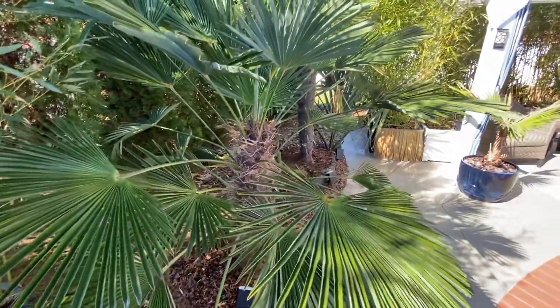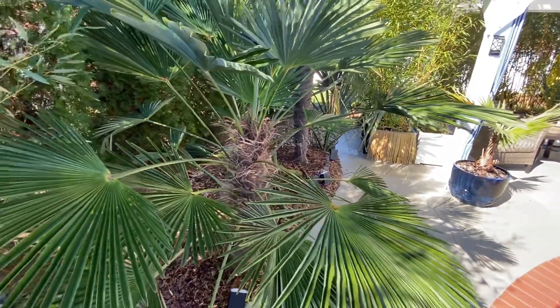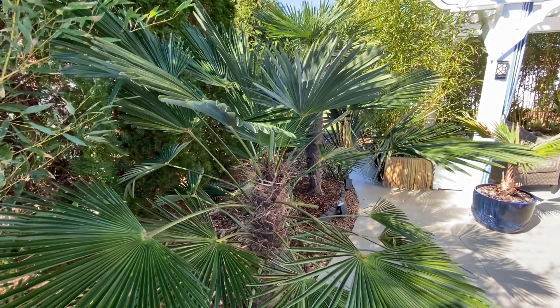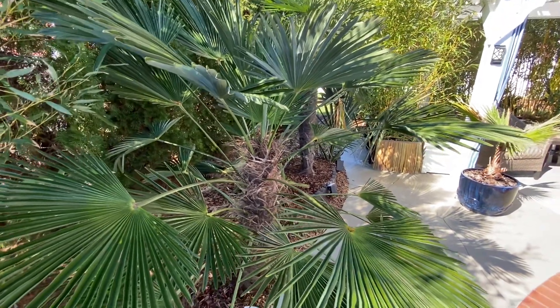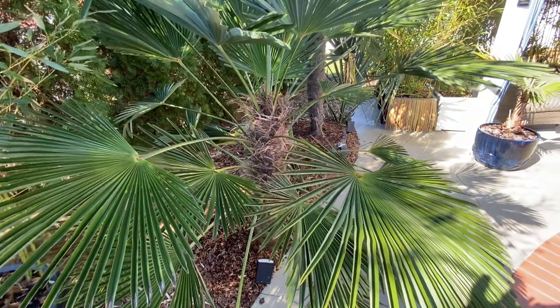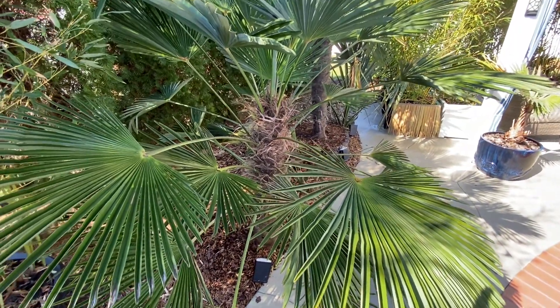It will grow a little slower, has about the same cold hardiness as a Fortunei, and if you want it for a smaller area where the fronds don't go out quite as big and it looks a little more formal, then this is the palm you need to get. They're a little hard to find, especially with the pandemic, but if you can find one, they're a very good palm.